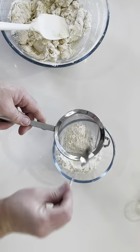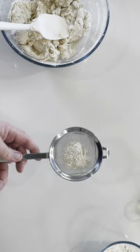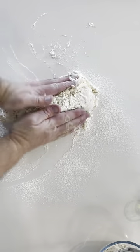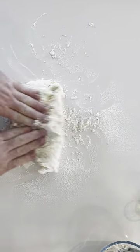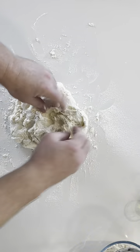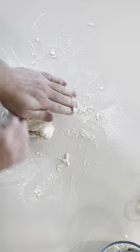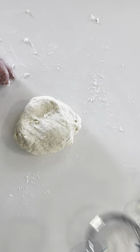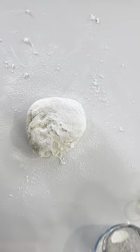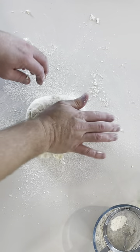Then we sprinkle some flour over your workbench, ready to dump out the dough and start kneading. You'll see that it's quite sticky and quite loose at this stage. Flour every now and then just to make sure that you're not wearing most of the dough on your fingers.